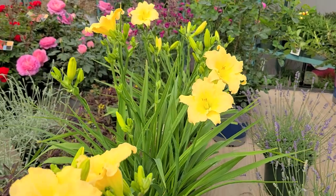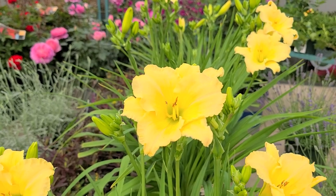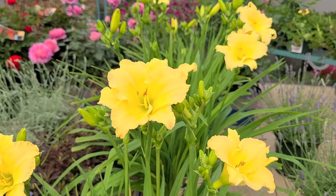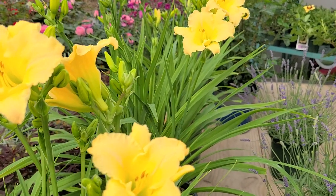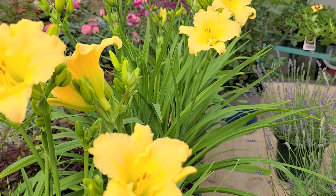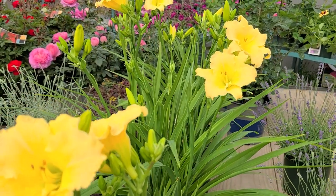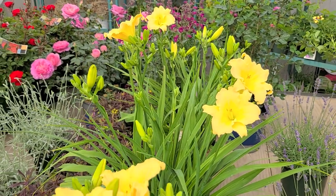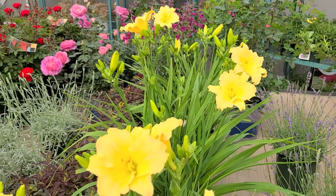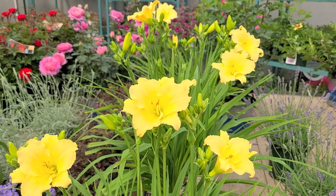They are of course called daylilies because the flowers last just one day. So if you're choosing daylilies, it's very important that you choose varieties that have lots of flower buds, because each of these buds represents a flower. And if you have a variety like this that's absolutely packed with lots of flower buds, you can be sure that you're going to get lots and lots of continuous flower.